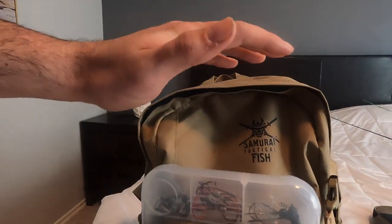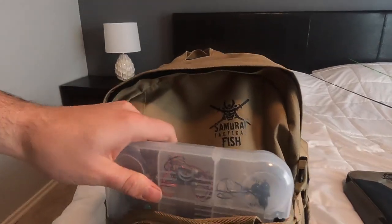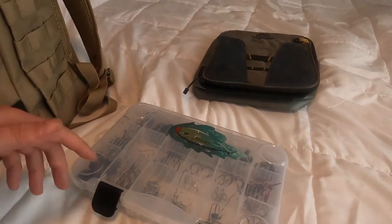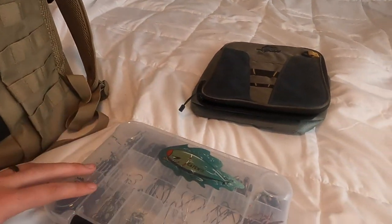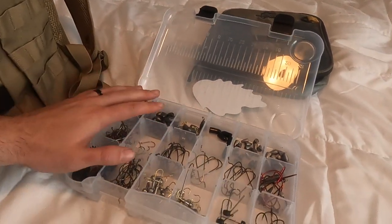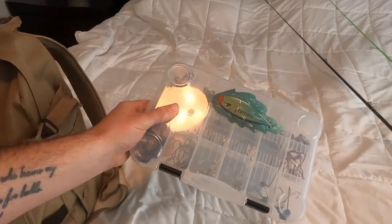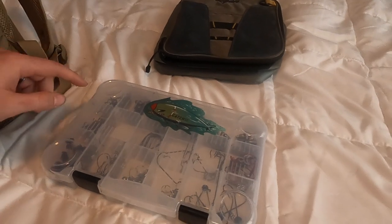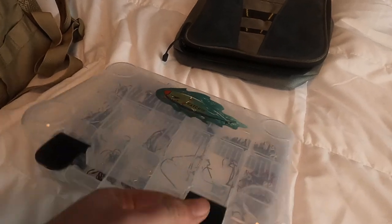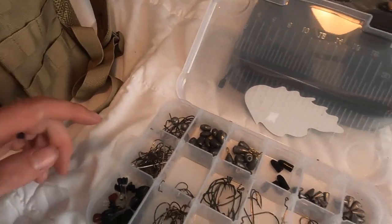First of all, I keep my terminal tackle box right here in the front where it's easily accessible because I take that thing out a lot. This box actually came with the bag — it comes with a couple of them and they're really nice boxes. The reason I use this box for terminal tackle is because I like the spacing in it, and when I close it and shake it up, all that stuff stays in the right place. Terminal tackle boxes can get really annoying when stuff spills everywhere, but everything stays exactly where it needs to be.